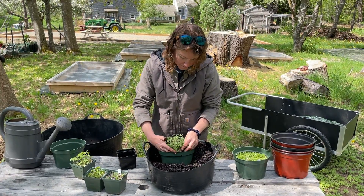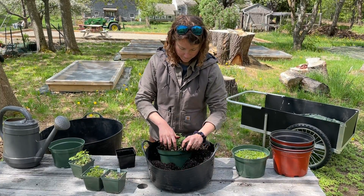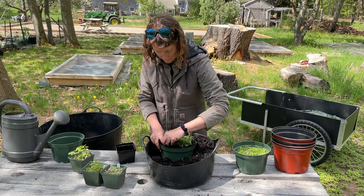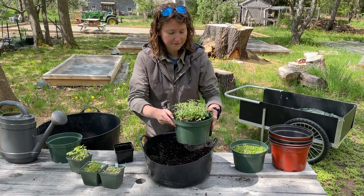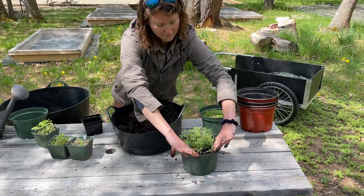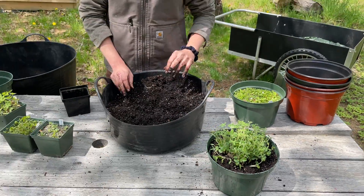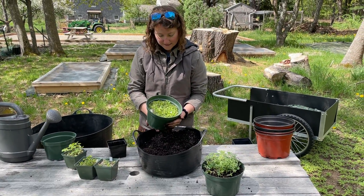You can see some of them are already starting to spread out. They'll perk right up. Already looks happier in this bigger pot.